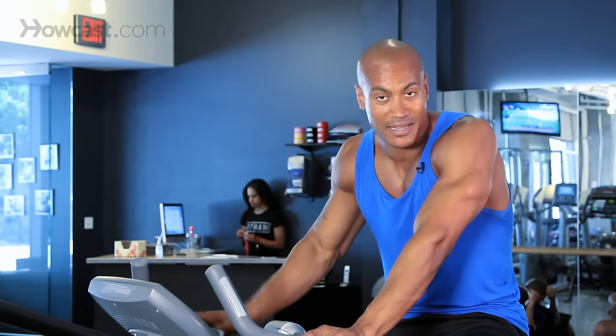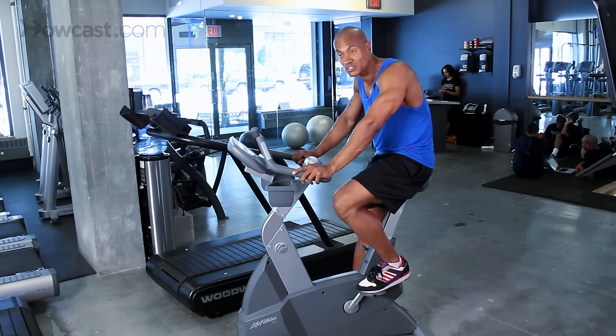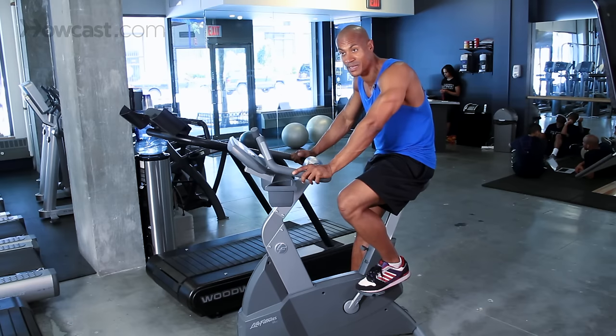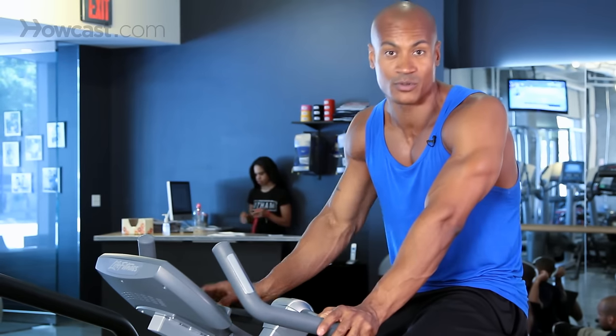One thing I love to do on the bike is turn the intensity as high as I can go — sometimes about 20 or 24 — and I would just pedal it. Even if it's slow, I would pedal it out just like I was doing a muscular workout for about 20 minutes. What that does is it builds the leg muscles without having to put the impact that you would get from running.